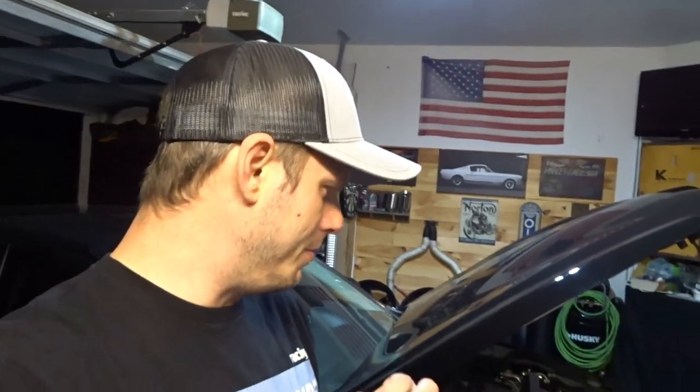I wanted to try to get to Caffeine and Octane this weekend on Sunday down in Atlanta, but we'll see. I got an issue going on with the car right now too, and it's not a big one and I may have resolved it — just yesterday I got a low washer fluid light in the dash. No big deal. I've used it a couple of times; there's a lot of pollen, so I've obviously used the washer fluid.